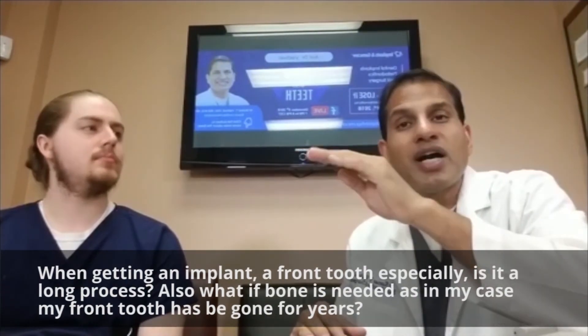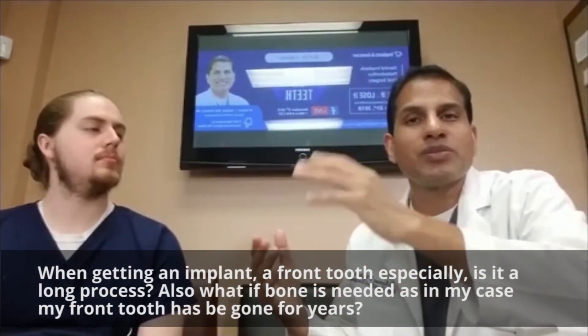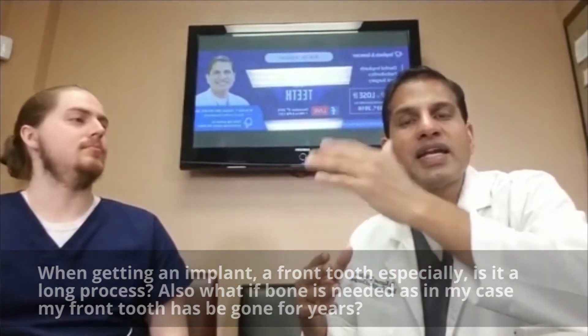That way there are no ifs or buts and no surprises on the expenses. We give them a treatment plan to either do the implant at the same time, or well ahead of time we tell them the patient needs bone grafting and it's going to take about six to nine months. The technology offers a lot more detail in depth to determine whether the implants can be done — it could be three days, about three months, or it could be nine months total.